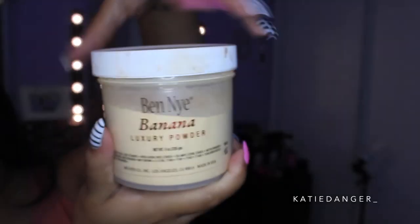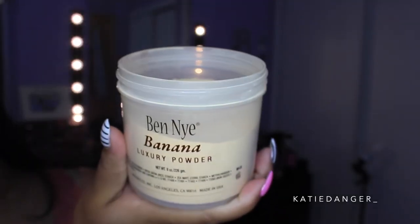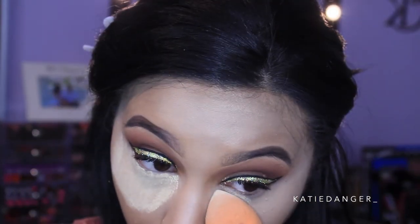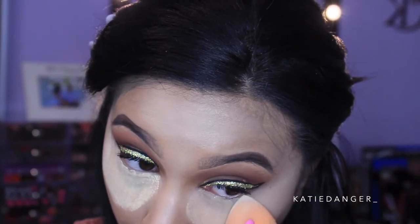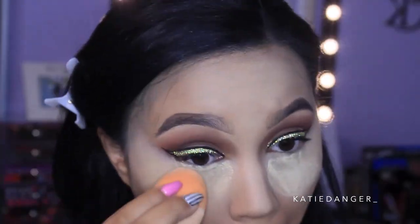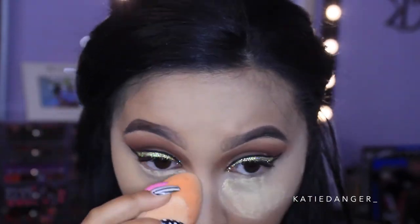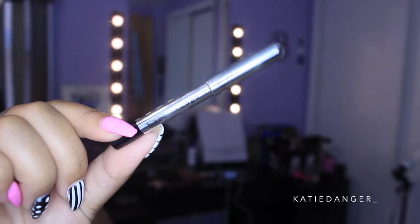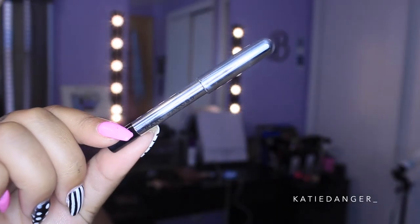Once the concealer is blended out, I'm going into my Ben Nye Banana Powder, which I've fallen in love with again. This and the Laura Mercier Translucent Loose Setting Powder — you really can't go wrong. I'm putting a good amount of powder on and then using the other side of the Real Techniques Blending Sponge to blend it away. This just gives such a good finish to the skin.